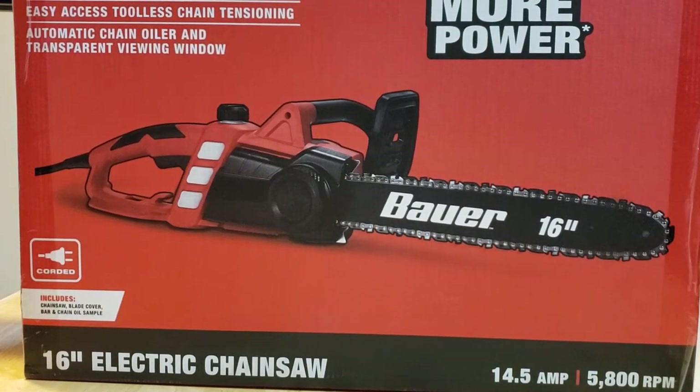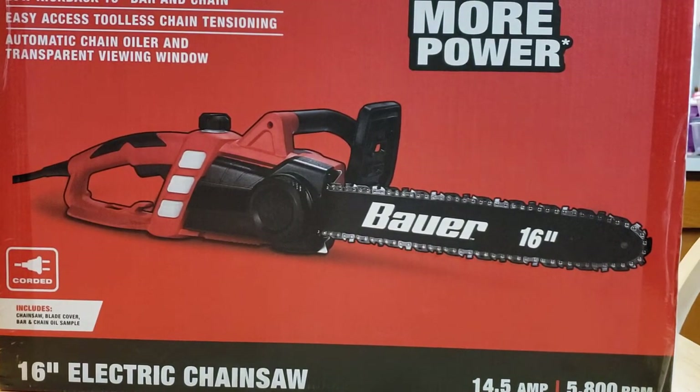What is going on guys? We are back for more unboxing videos. Today I wanted to feel like buying a chainsaw. Why? Because the tree is hitting my roof. And I don't want that tree to hit my roof and mess up my shingles.